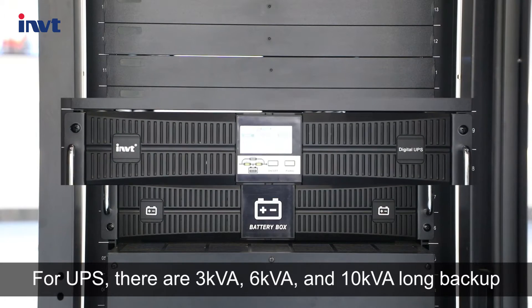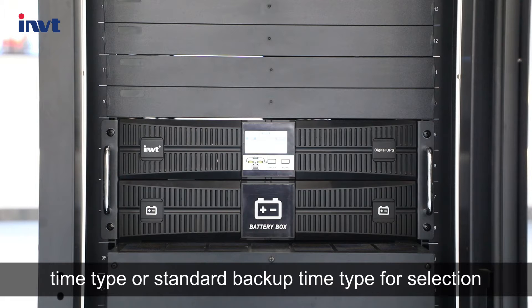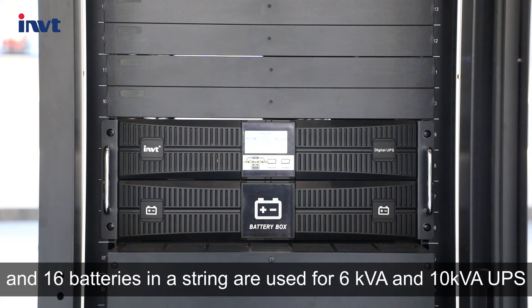For UPS, there are three kVA, six kVA, and ten kVA long backup time type or standard backup time type available for selection. There are two types of battery packs: eight batteries in a string are used for three kVA UPS, and sixteen batteries in a string are used for six kVA and ten kVA UPS.